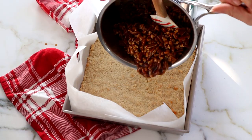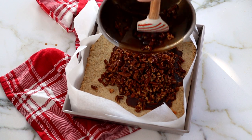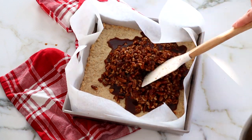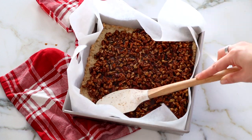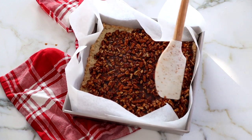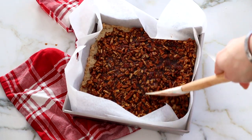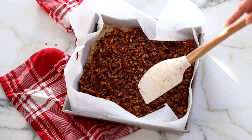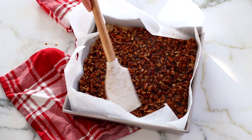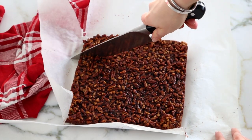We're going to pour that onto our pre-baked crust. As you can see, we have the pecans coated in the caramel — spread that over the crust in a nice even layer. This is such a great thing to bake for the holidays; there's so much flavor, and with the collagen in the crust it really boosts the protein and nutrition of these bars. Then we're going to bake it for 30 minutes at 350 degrees.